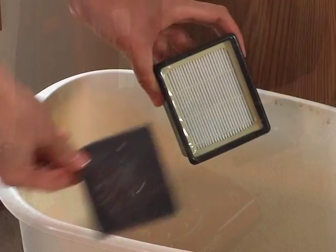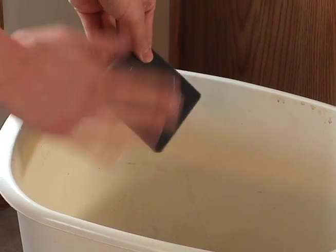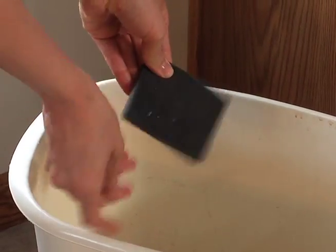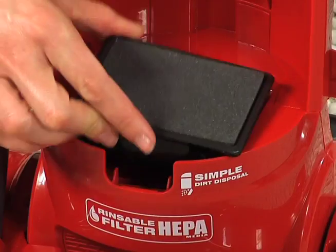For quick filter cleaning, tap the pleated filter on the inside of the trash can. You can brush off the foam filter. Reassemble the filter cartridge and put it back into the cleaner.